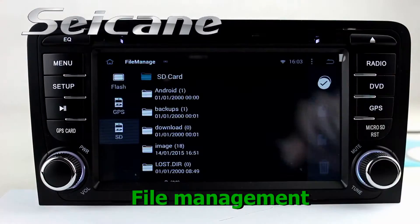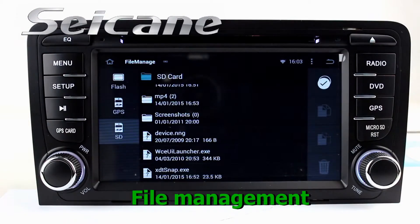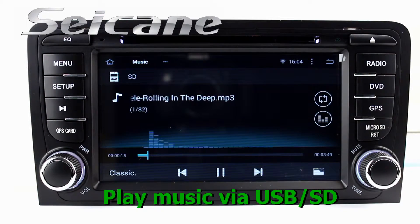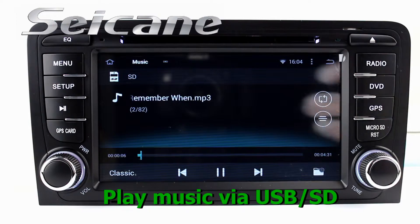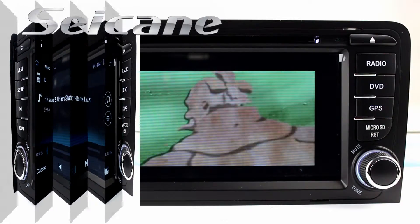The file management makes it possible to edit files from external storage. Insert an SD card into the unit, then you can play media files from it. You can listen to songs freely. Go back to the main menu and click the video icon, then you can enjoy videos.